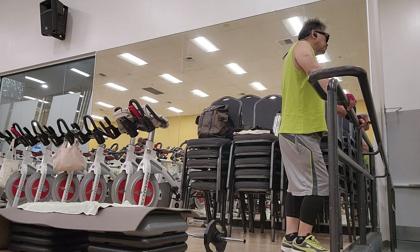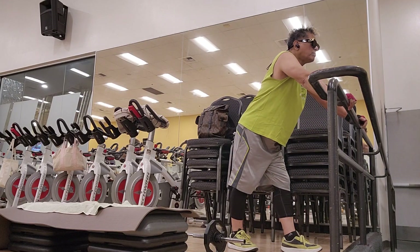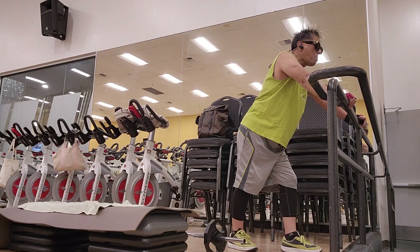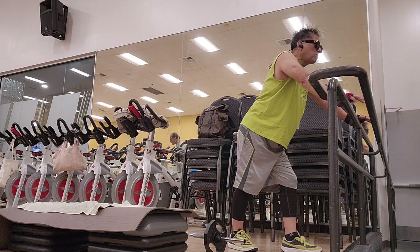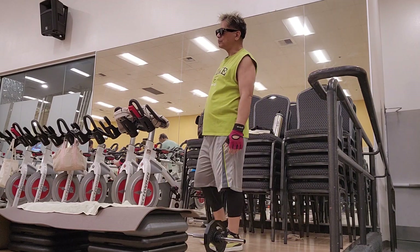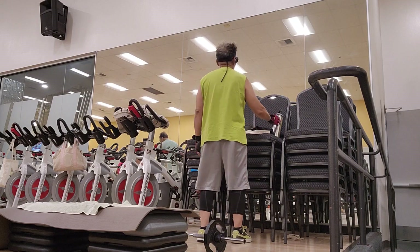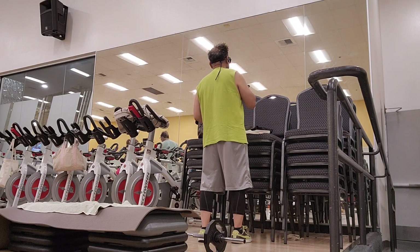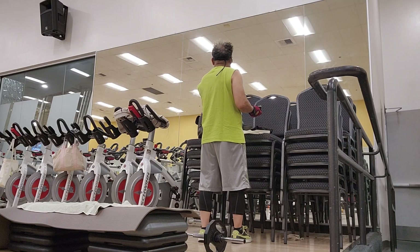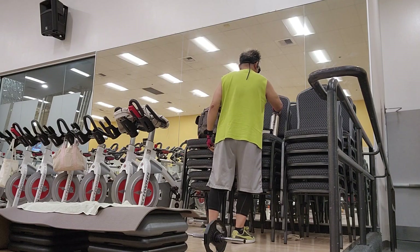We're going to need a medium to large weight. For the overhead tricep extensions, I'm going to set it up like a steering wheel. Now the key to triceps — if you want to engage them, pull it forward. I sent myself somewhere else. And now they can finish it, and I'll summarize.